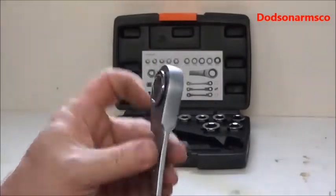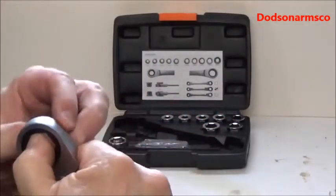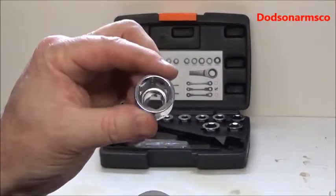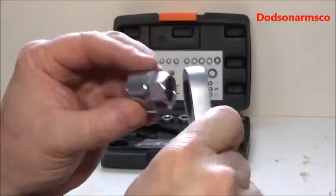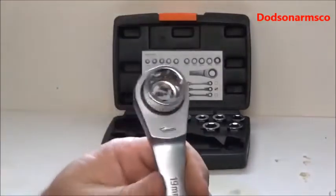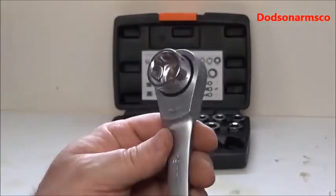The only exception to the design of the socket on the 3-eighths equivalent is on your 18-millimeter socket. There wasn't enough room inside to fit it, so it looks more like a conventional socket. This is the only one that's not flush.